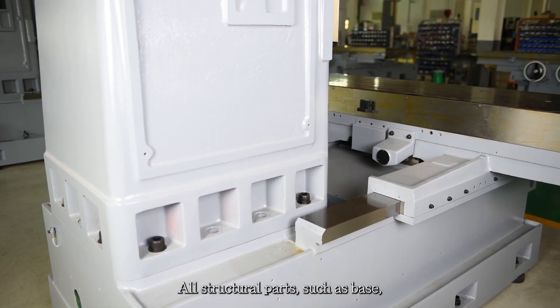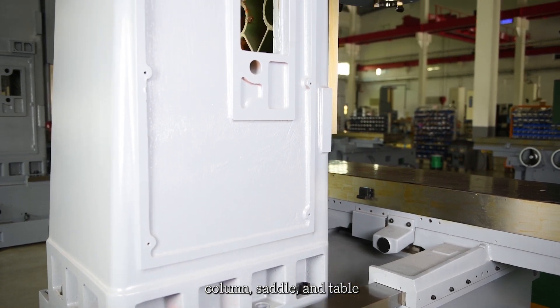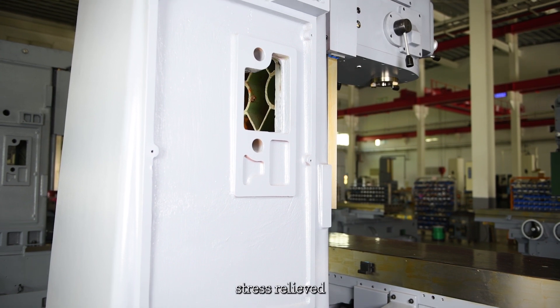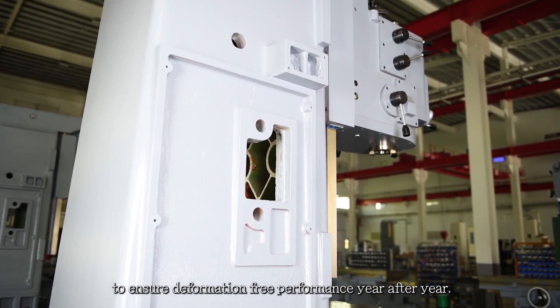All structural parts, such as base, column, saddle, and table are manufactured from high-quality cast iron, stress relieved to ensure deformation-free performance year after year.